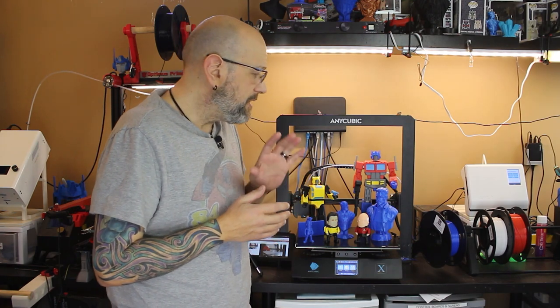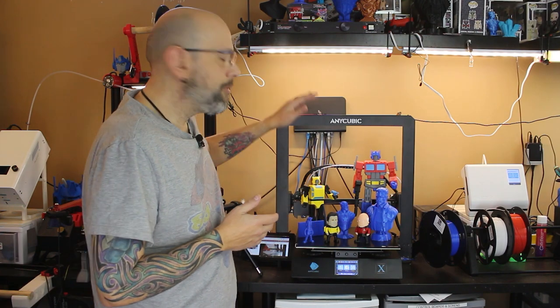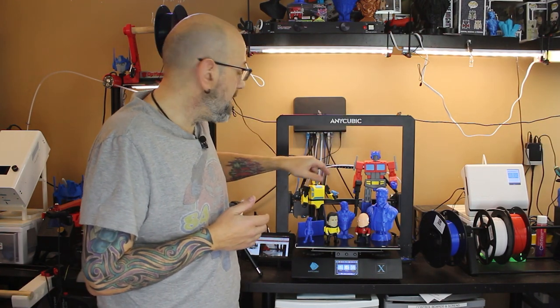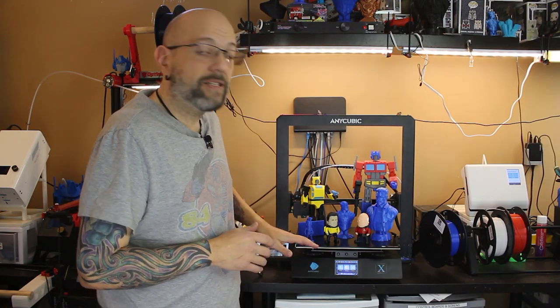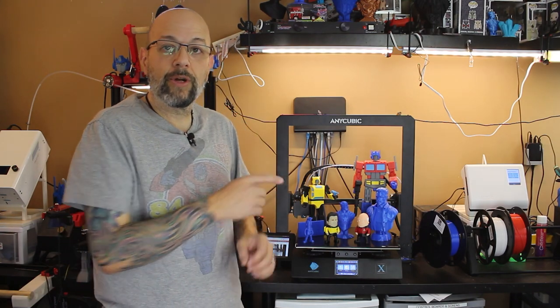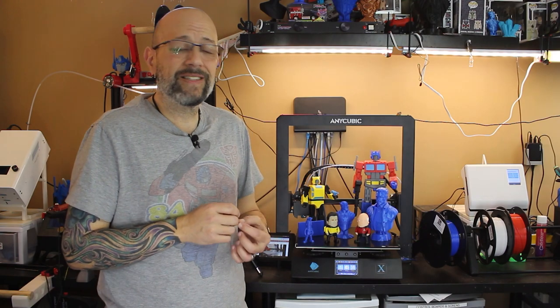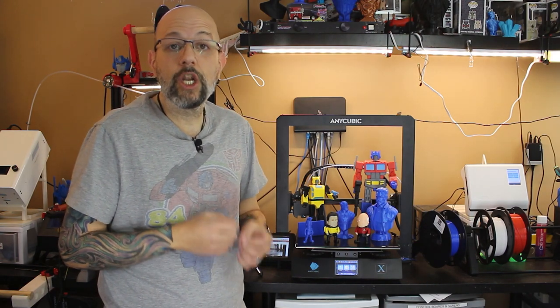Let's go back over the printer again very quickly. It's a 300 by 300 by 300 build volume. It's got a Titan-style extruder on the side and it is a bowden setup. I have not found any problems. The Ultra Base I have to say is outstanding — I can take the prints off the build platform and the Ultra Base isn't even marked, and I've been using it virtually non-stop.